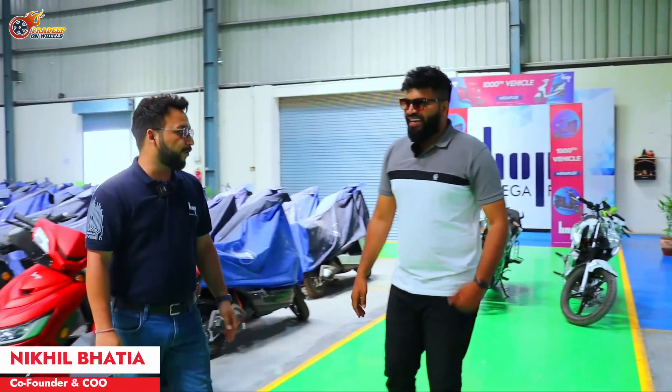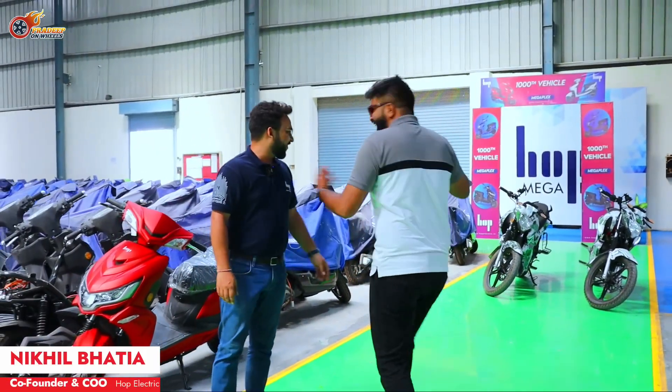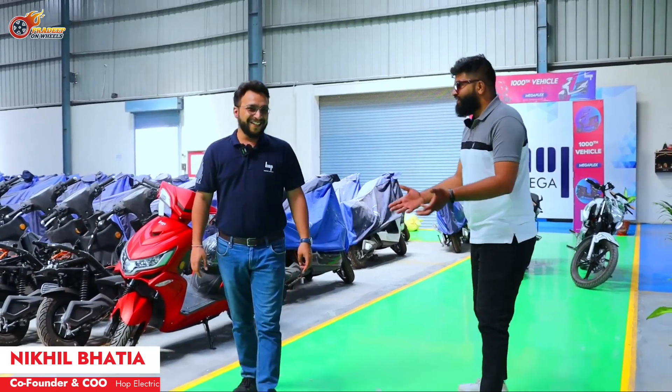Hi Nikhil, how are you? Good. We had a lot of fun with OXO, so thanks for having me here, Nikhil.